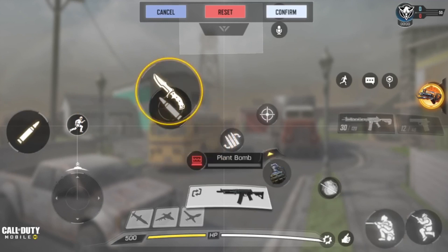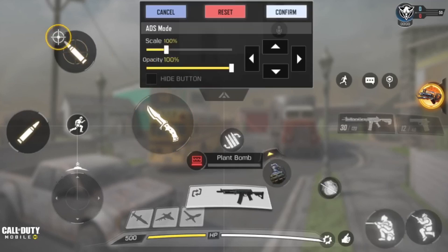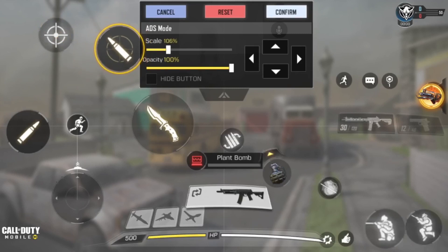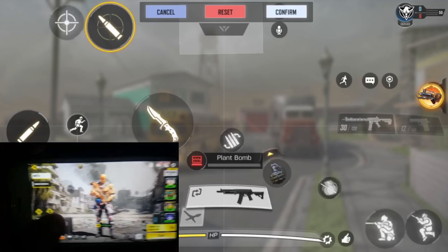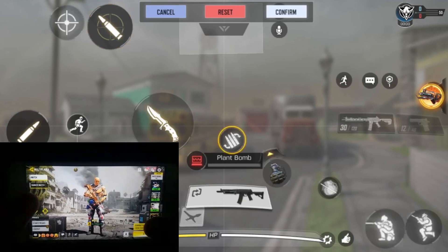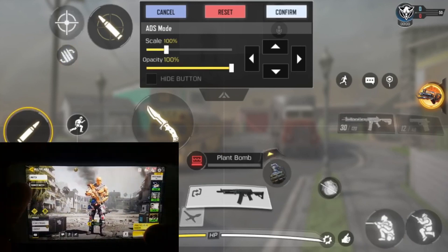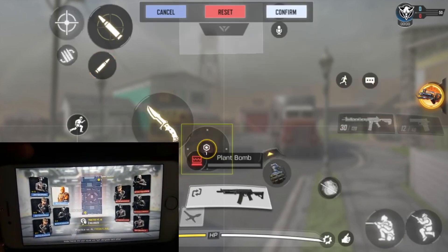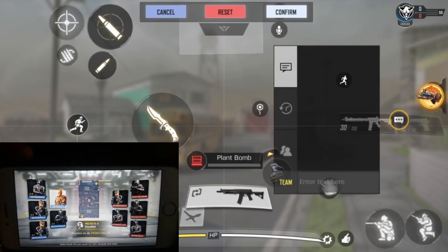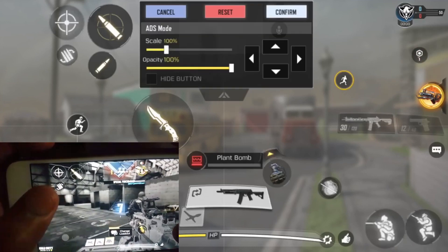I don't really knife a lot but the knife button can stay right here. Then we're going to scale up both the ADS button and the scope-in button and put them right beside each other. A lot of people might be confused about this but you'll see how I use it — it's really effective. Under the scope-in button, put the reload. Under the ADS button, put the hipfire — scale down the hipfire to about 60 and place it below the ADS. Let me hide the auto-run button and we're basically done.